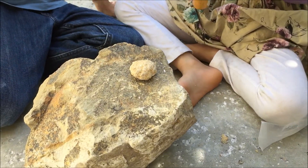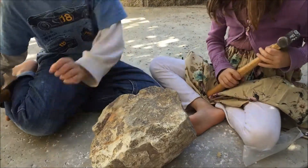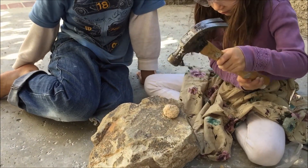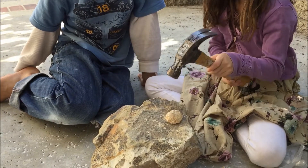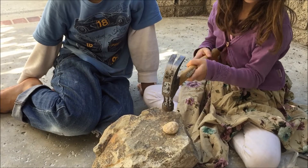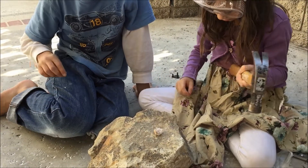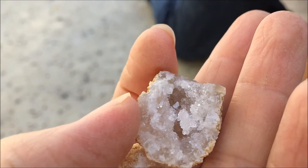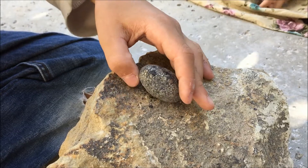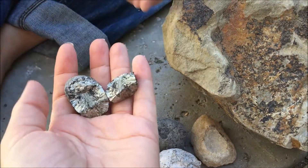My five-year-old daughter went next and she had a little more trouble because as she was hitting it, the geode kept rolling off the rock. It took her a bit more time, and she wasn't using quite as much force as my 10-year-old son. But eventually she cracked it open and the crystal formation on this one was really beautiful — she really enjoyed the whole process.